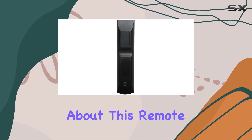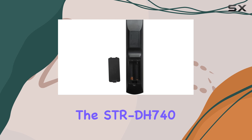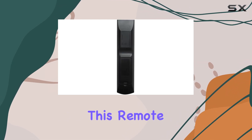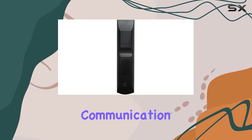What I really appreciate about this remote is its compatibility with various Sony home theater setups. Whether you're rocking the STR-DH740 or the STR-K3500SW, this remote has you covered. It operates via infrared, ensuring reliable communication with your devices.